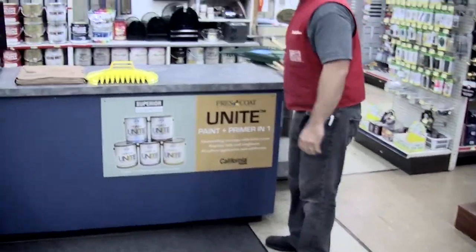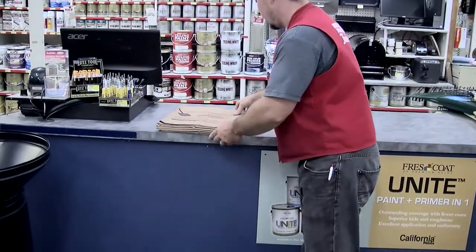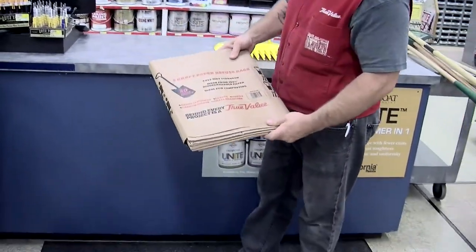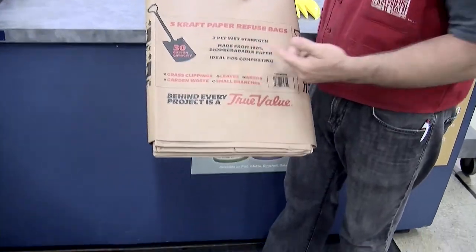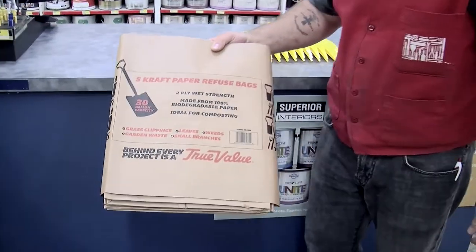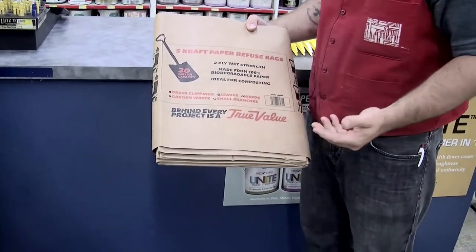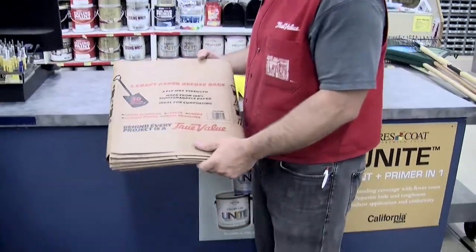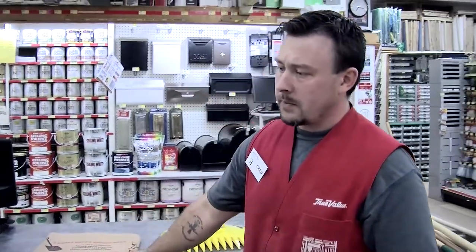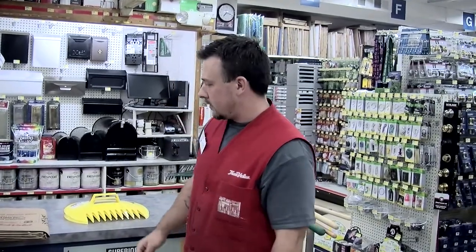Once you have all the leaves in a big pile, you're going to want to get your compost bags. Sold five to a pack, they are two-ply wet strength, made from biodegradable paper, and ideal for composting. You can collect grass clippings, leaves, weeds, garden waste, and small branches to put out to the curb and the town will pick them up.